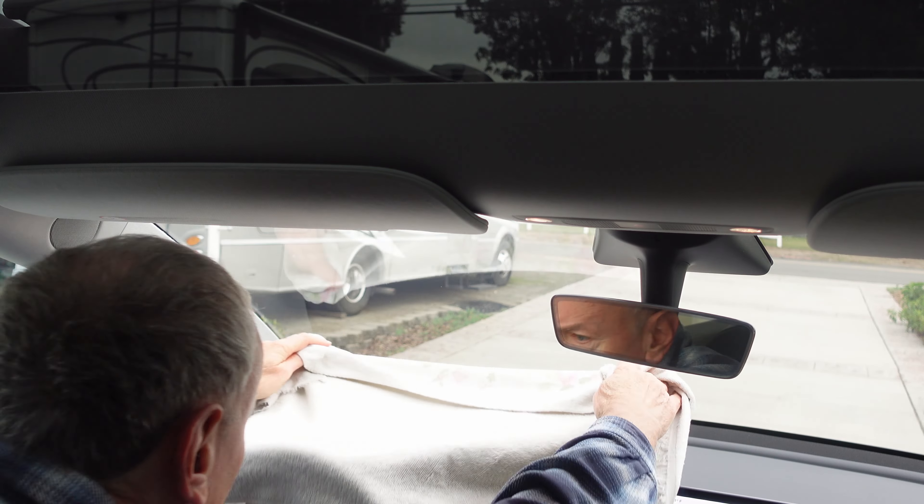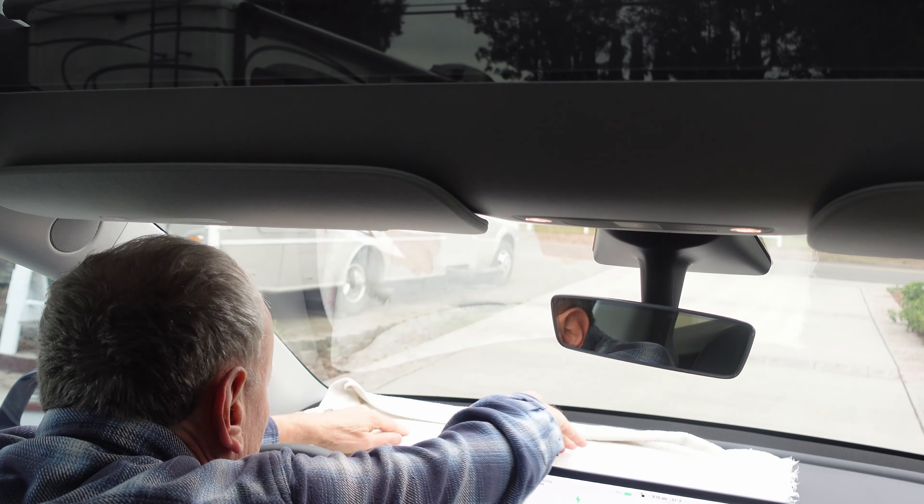For the windshield, I'm going to put down a cloth over the dash just so the spray doesn't get there, and especially so that no water runs down behind the dash. There are sensitive electronics under there and they could get damaged by too much water.